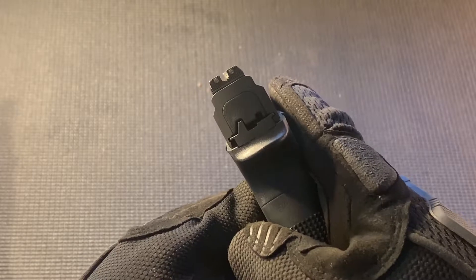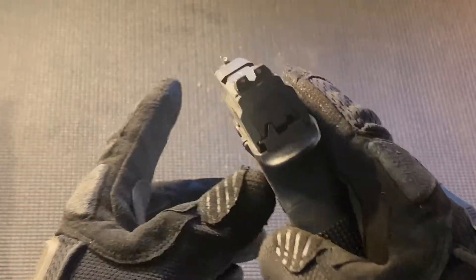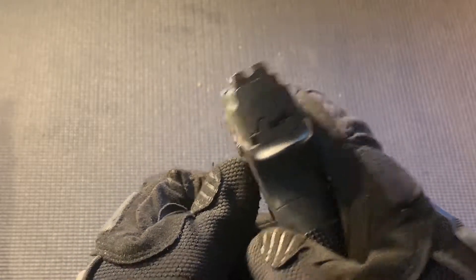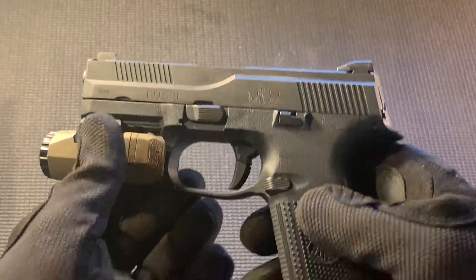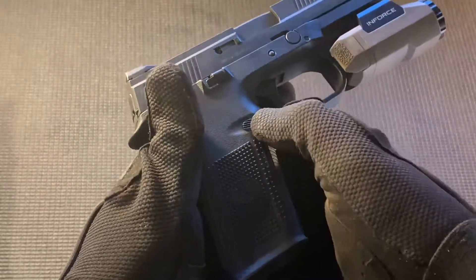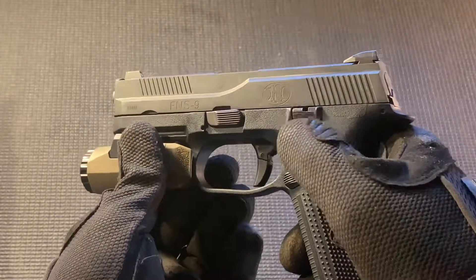Here's a sight picture for you — your standard 3-dot profile sight. It has a U-notch in the rear which makes target acquisition a lot faster, and a white painted dot up front. Both the front and rear also include tritium inserts for night sights, and they show up very well.